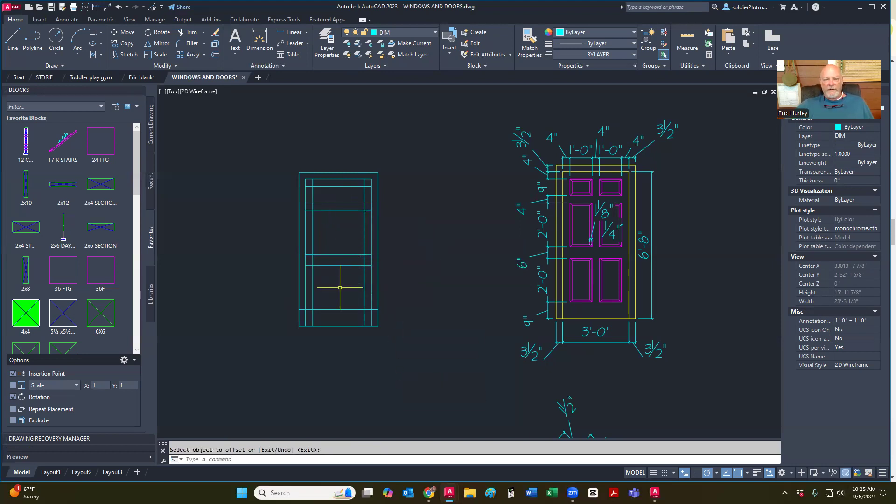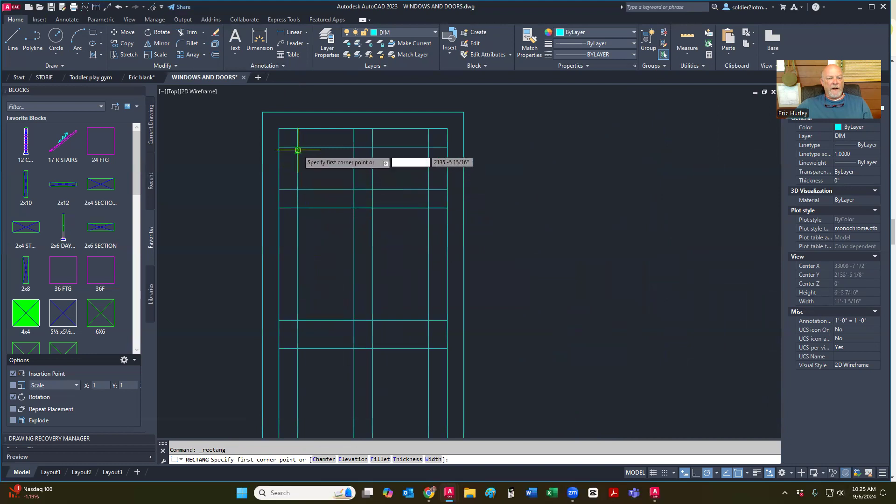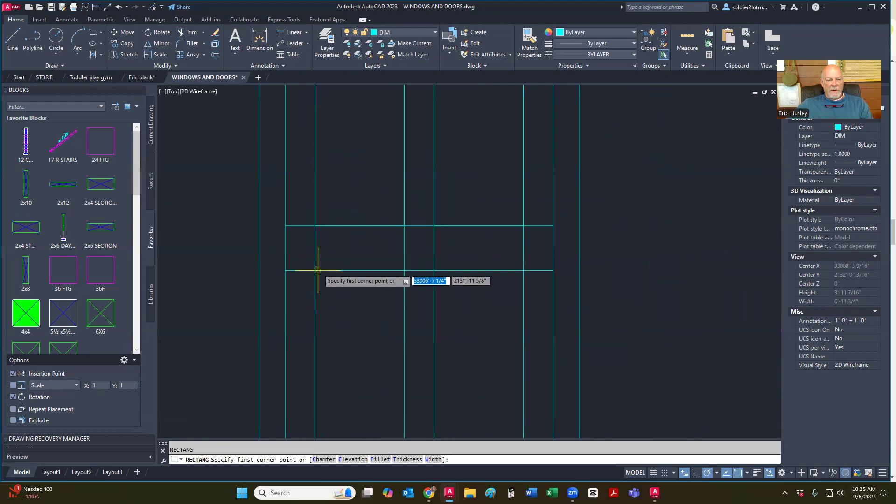Now I have something that looks similar to that. Going side to side, I'm going to go offset one foot and then offset four inches. Now I could go through here and clean up all of these through trim, but to make it so much simpler, I'm going to go back to rectangle. Since I have some guidelines in there, I can just go in here and add my rectangles.